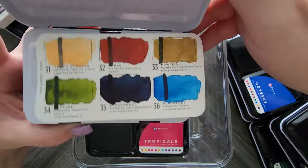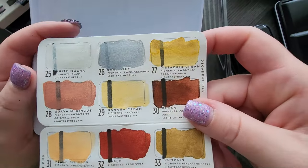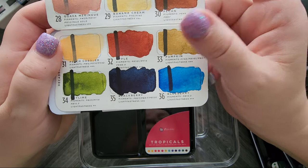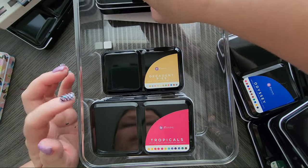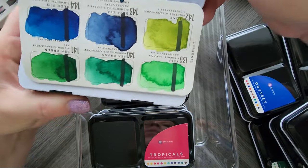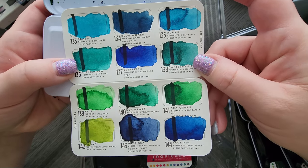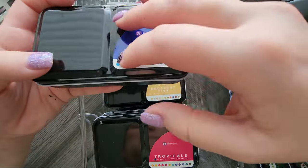Then I have Decadent Pies. This one's kind of unique — they're all named after pies, which is cute. You got a mixture of some sparkly colors and some non-sparkly ones. Really pretty selection. I don't need the glittery ones as much, but that's all right. Then we have, last but not least, the Currents — this is one of my favorites from them. It is the prettiest selection of blues and greens. Gorgeous colors, definitely one of my favorites.